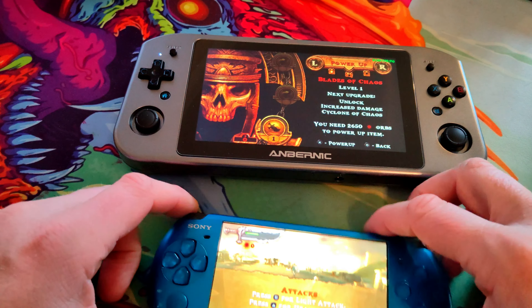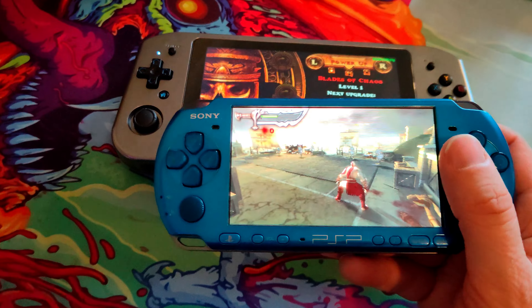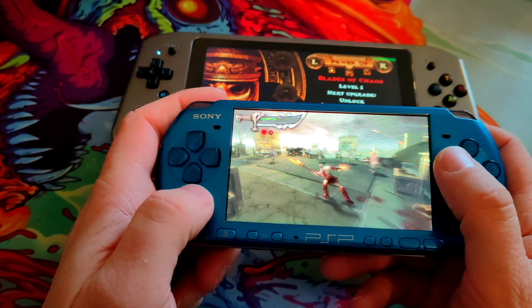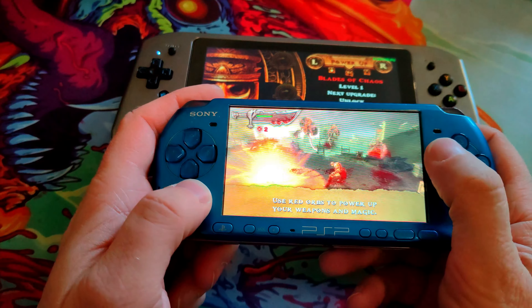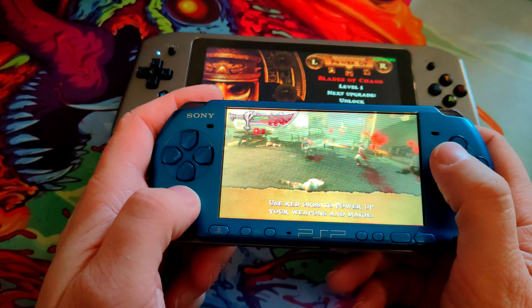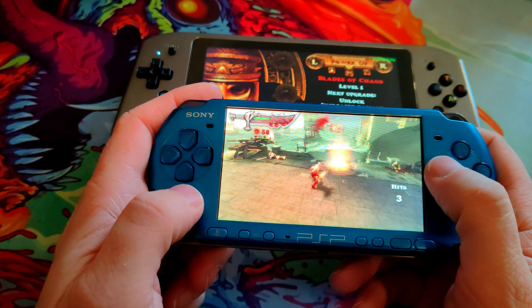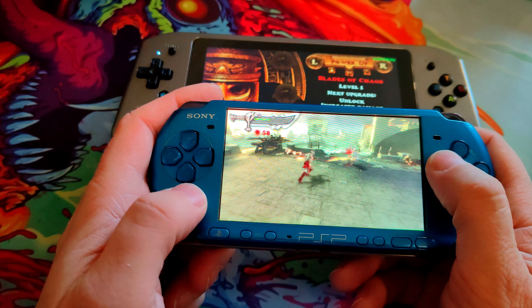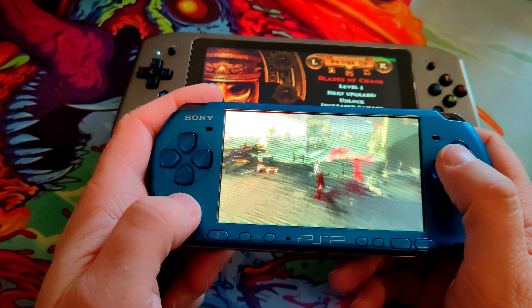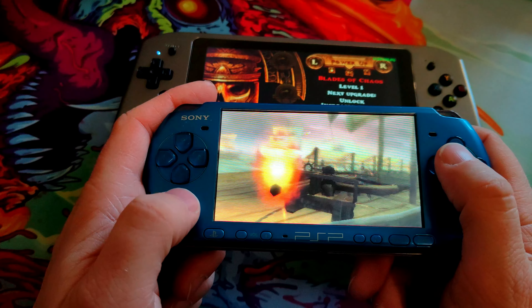We'll do a little pause here and switch over. Nothing feels as good as this game. Even on the PSP, it's a beautiful looking game — but there are only so many pixels to push.